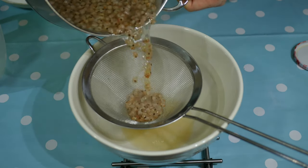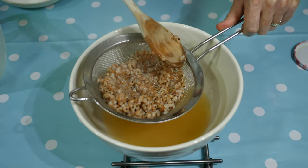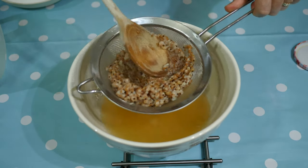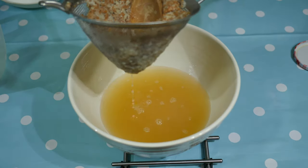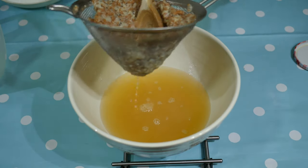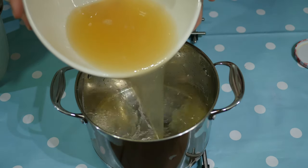Strain the whole mixture into a large bowl. To get all the juice out of the currants, I pushed down hard using the back of a wooden spoon. I needed to do this in 2 batches, as I had quite a large quantity of currants to press. The end result was a golden liquid ready for jam making.